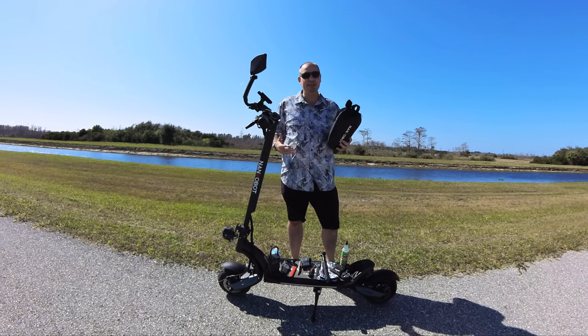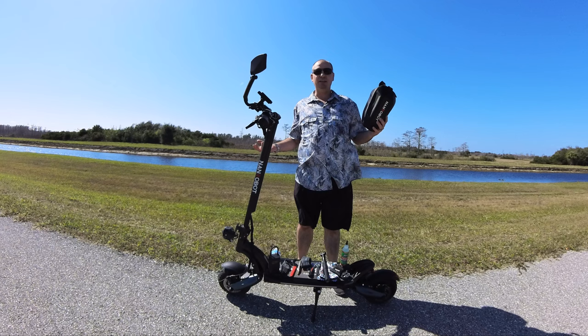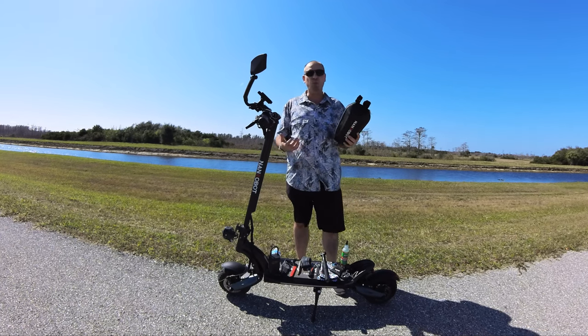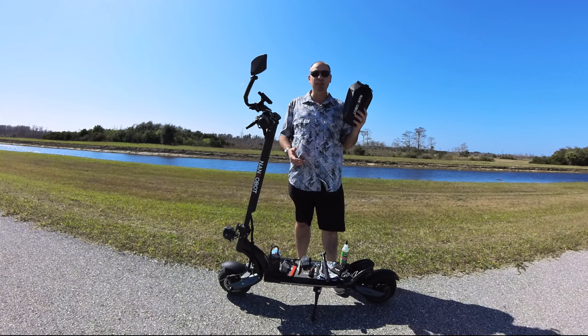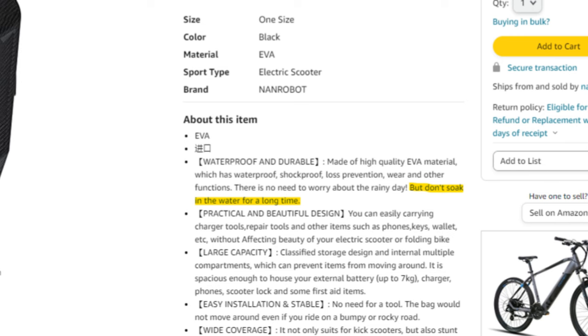Now you've heard me say waterproof, and yes, this Nanrobot electric scooter bag is waterproof, so if you ever get stuck in the rain you don't have to worry about your valuables or your tools getting damaged by water. Nanrobot says that this is completely waterproof, but not to submerge it in water for a long period of time.